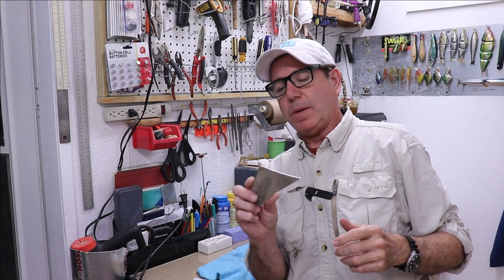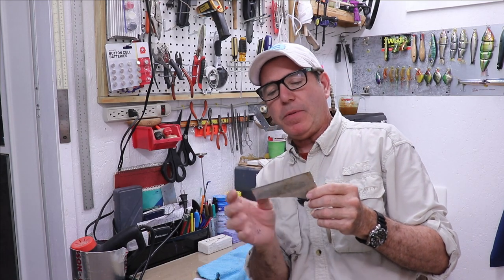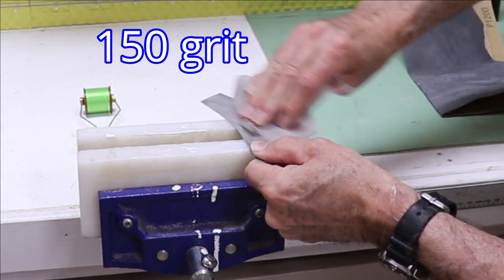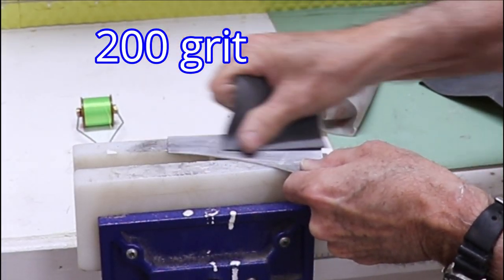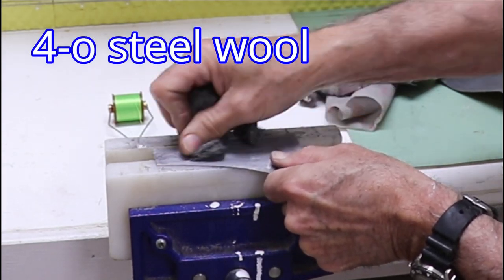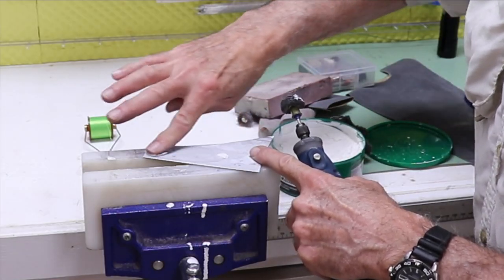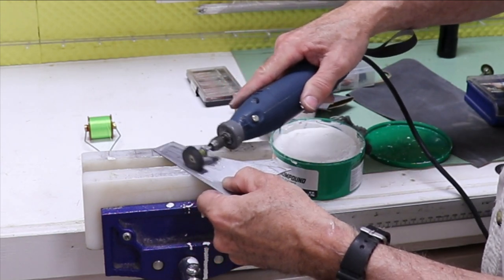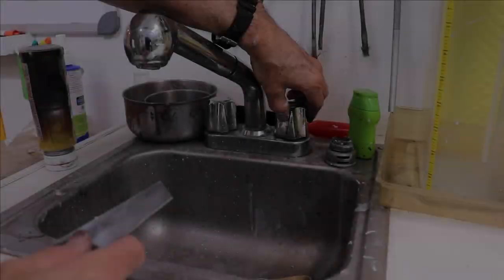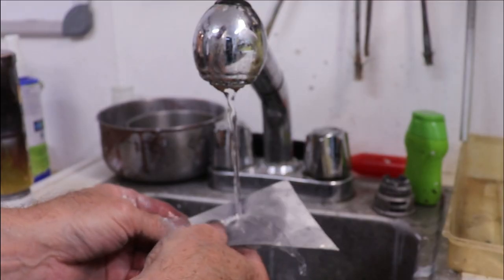Before I get too far along, I really want to polish this ratty old piece of aluminum up. I'm going to take sandpaper starting with about 200, moving up to about 400, and then polish it and try to get it as shiny as I can before I cut it. It's got a nice flash to it — not perfect, but pretty doggone shiny, so that should make for a nice reflective lure.